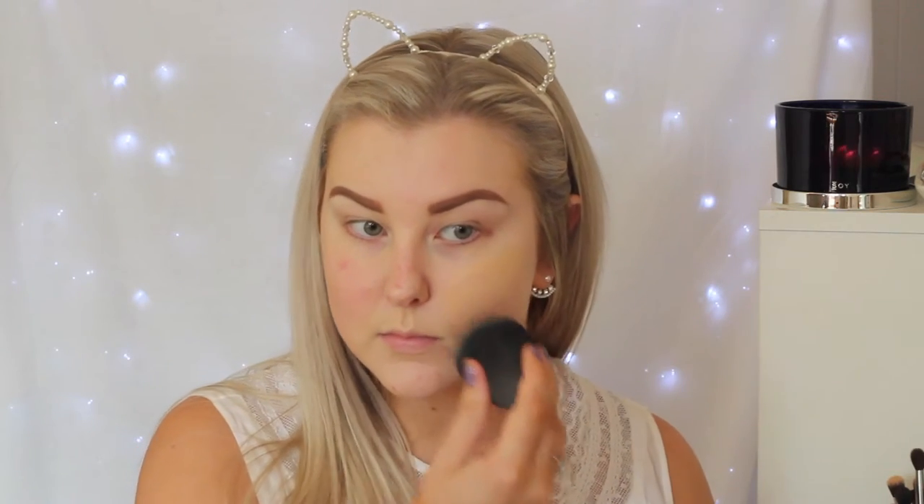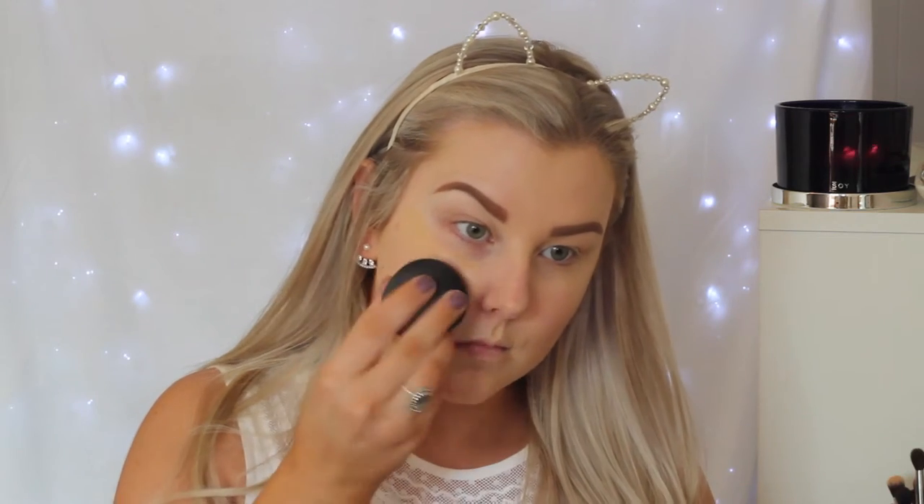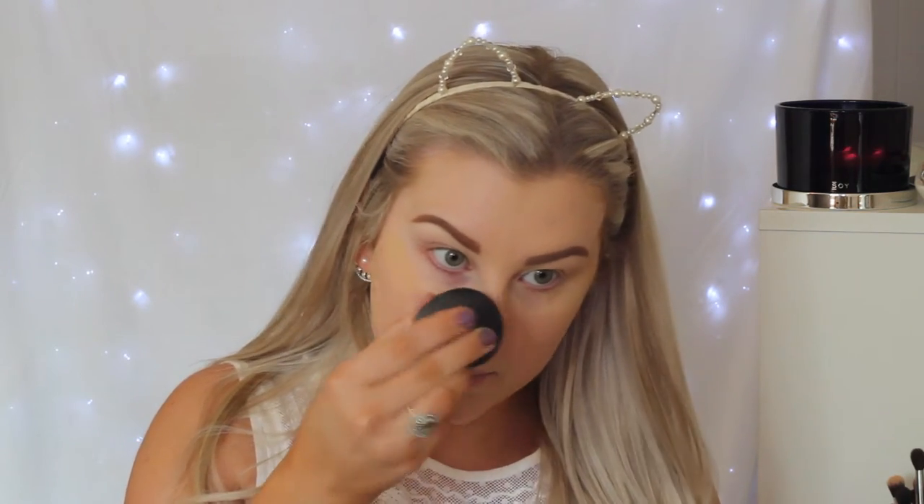Starting with skin, I'm priming my face using my Bare Minerals Primetime in the neutralizing shade, just to act as a nice base for my foundation. And I'm using an oldie but a goldie — the Dior Forever Foundation. I'll have the complete name listed down below. I'm using the XO Beauty Flawless Finish Sponge to press this into my skin and give myself a nice even coverage.